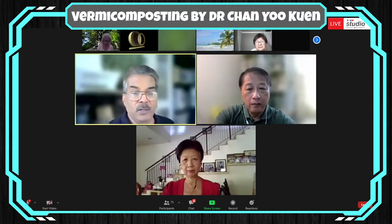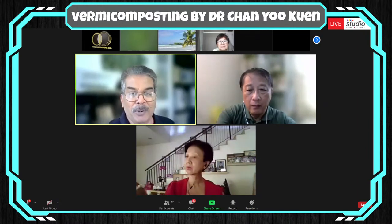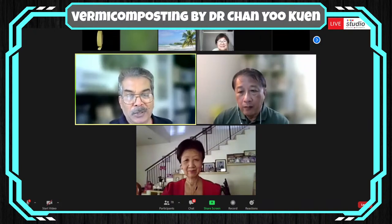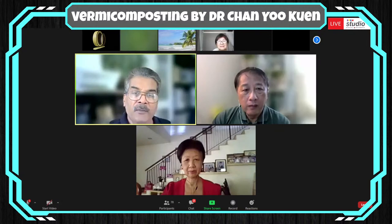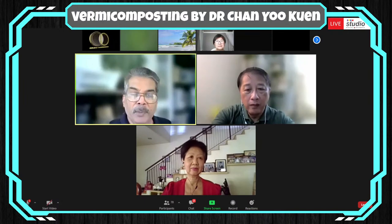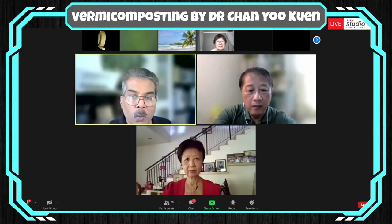Today we are very fortunate to have Dr. Chan here with us to share about vermicomposting. A very quick introduction: she's a teacher, an environmentalist, and most importantly a passionate gardener. She'll introduce herself more as we go along in the presentations. She is a visionary — she has done a lot of research and will be sharing her outlooks, especially on Going Green and the Green Revolution. She is somebody who is putting to action what people have been saying.